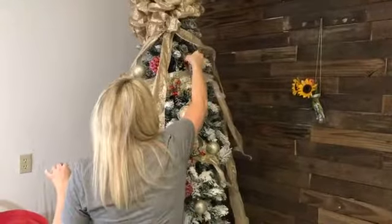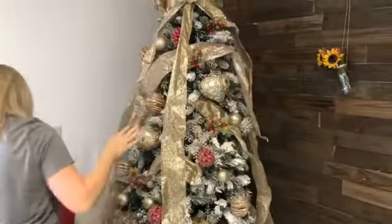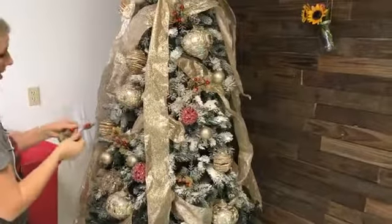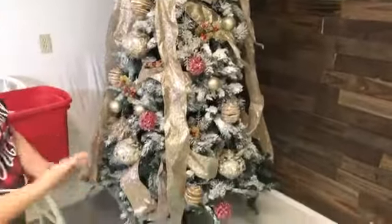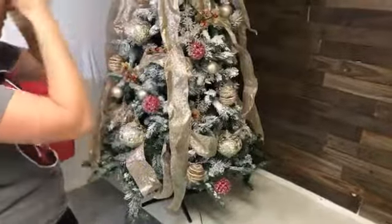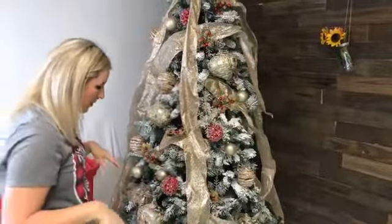The ribbon came from Sam's. I got this big tree last year at Walmart on Black Friday, and I noticed they had the same ones this year for $69. So you get something that looks professionally decorated for less than $200. And if you go and just buy a pre-flocked tree, you're definitely going to spend more than $200.